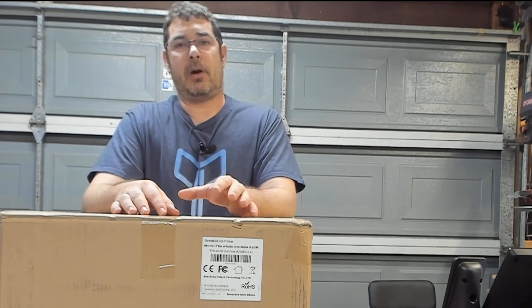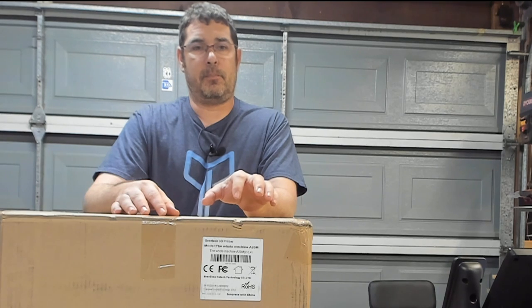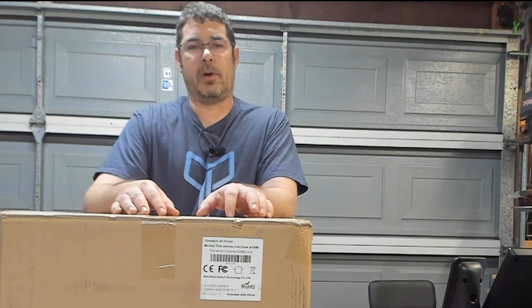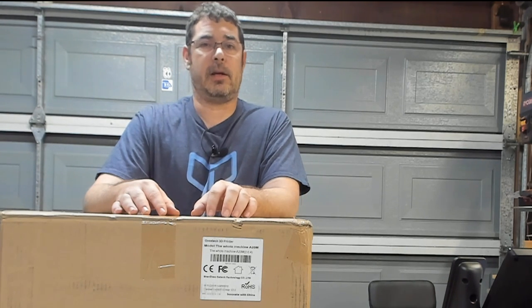Those of you who follow me on Twitter and YouTube have seen me unbox the A10M — the smaller version, the one based off an Ender 3 platform design. This is an evolution of that. It's very similar feature-wise: same geared extruders, same hot end, shares a lot of the same properties, but it's in a self-contained base platform with filament sensors, power detect, and runs Marlin firmware.